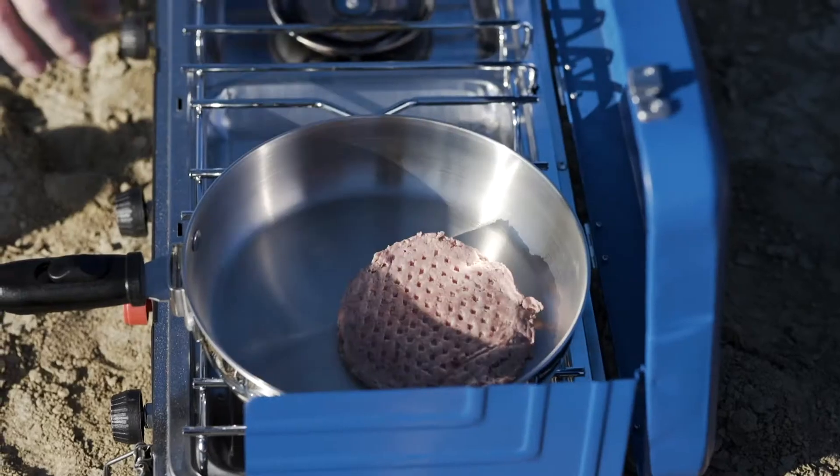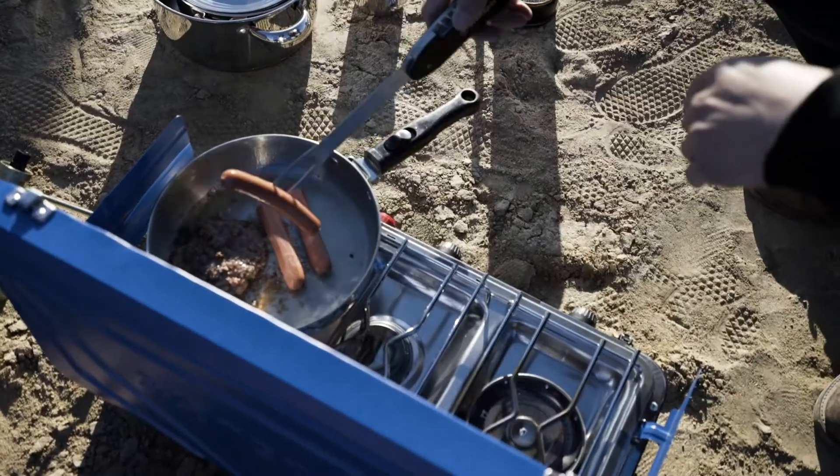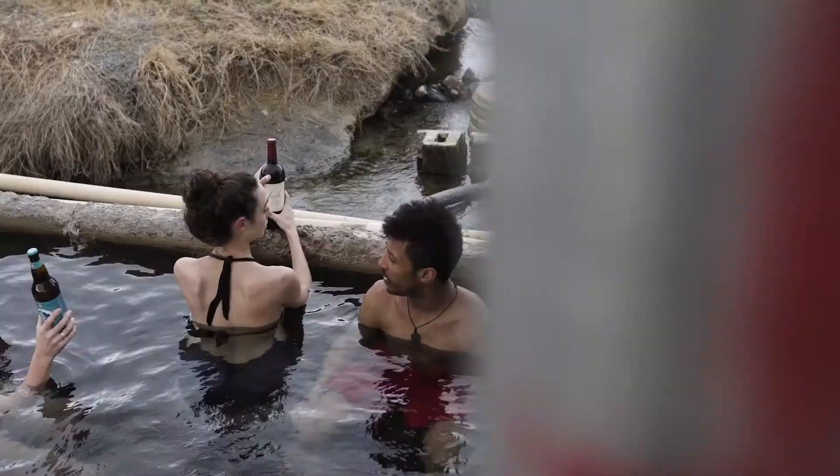With our 5-in-1 BBQ Multi-Tool, you have all the gear you need to be a BBQ hero. Flip burgers with the spatula, spear a brat with the fork, and smear some sauce with a silicone basting brush.